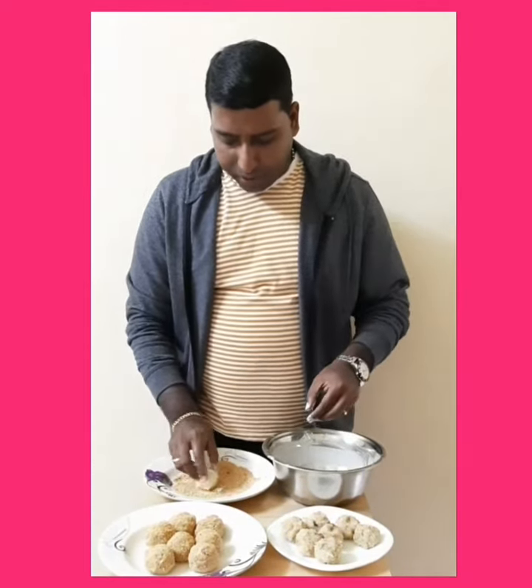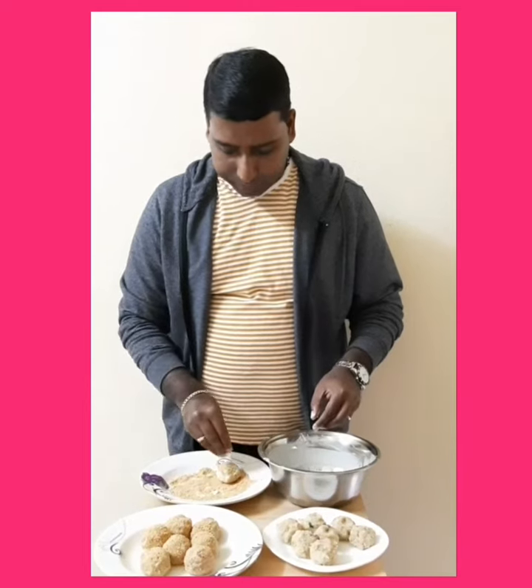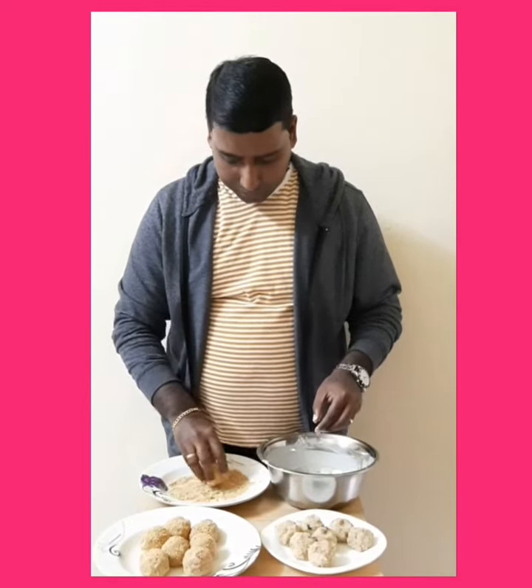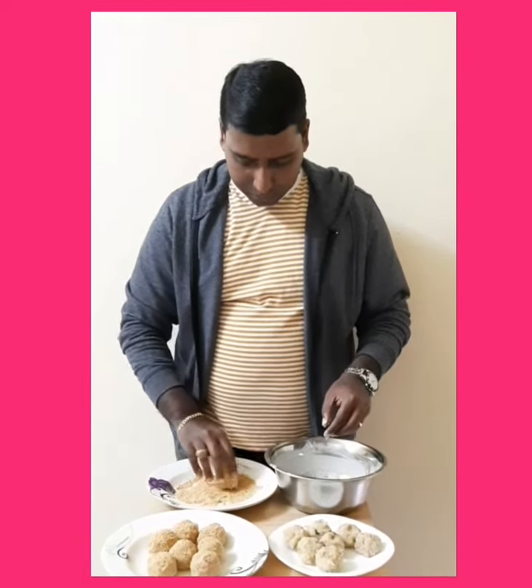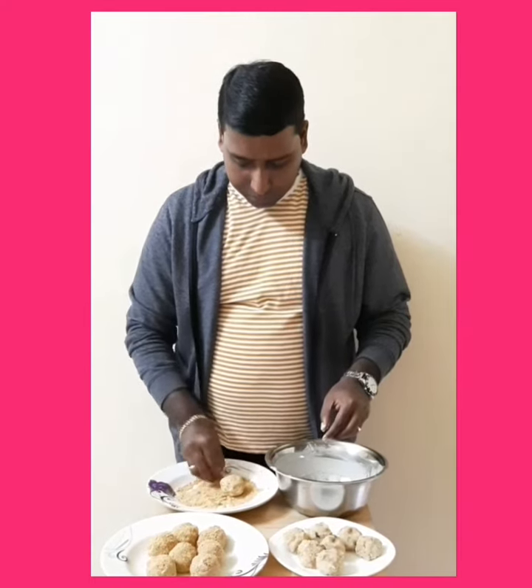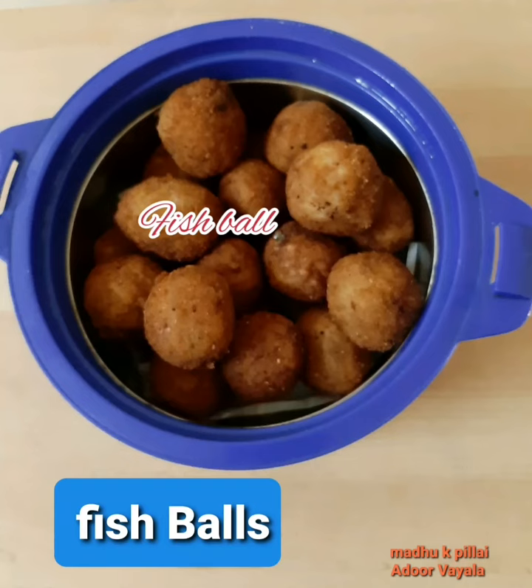The breadcrumbs are ready. The food is ready for the breadcrumbs. Thank you.